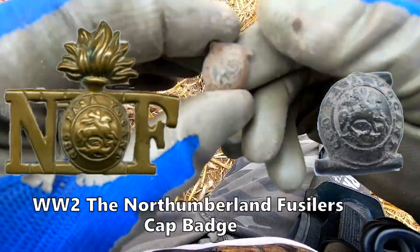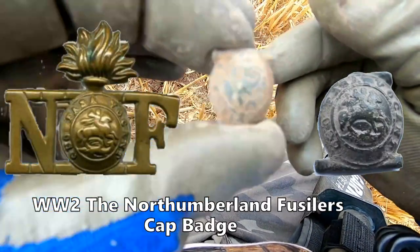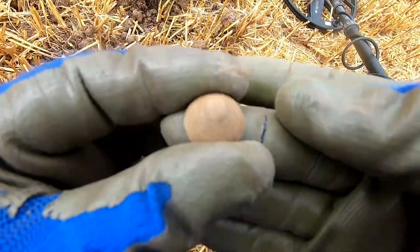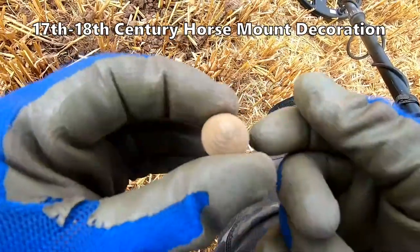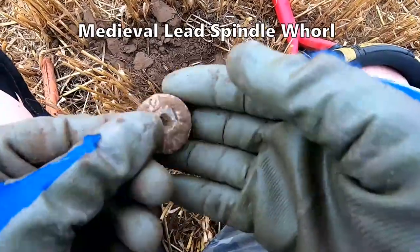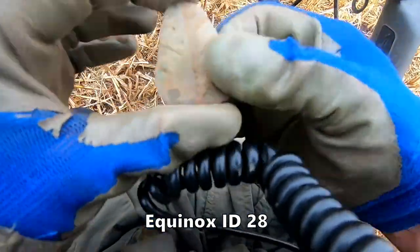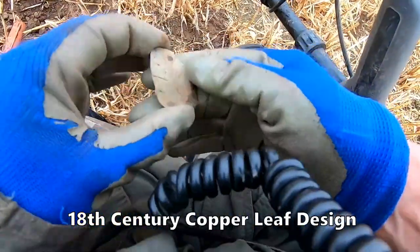It's in great condition. He's cleaning up. Not sure what that is. Spindle whorl. Some sort of copper leaf — I have no idea what age that is. Copper leaf.